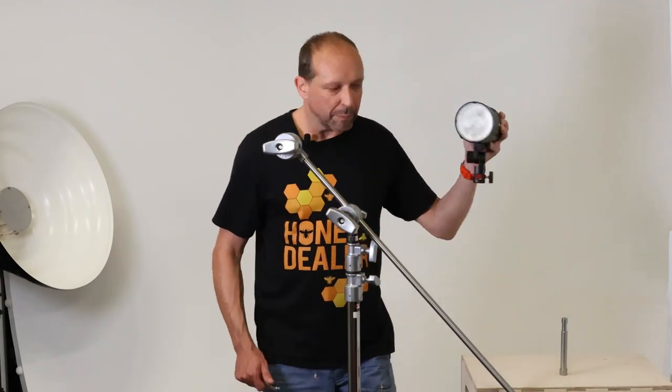Hey guys, this is Andrew from AJ's Studio and Camera Supplies. Today we're going to bring you the Doughty grip head pin, that's a G1260. So you've already bought yourself a stand and you've already bought yourself a light, but now you've got to marry the two together. Traditionally you would have probably used a little pin like this.